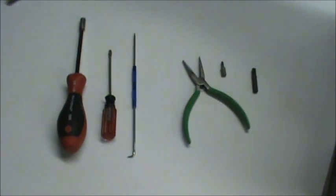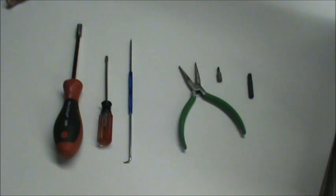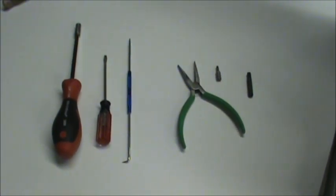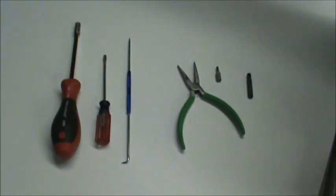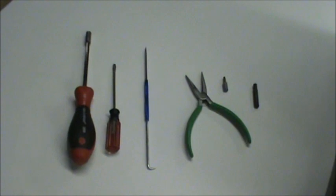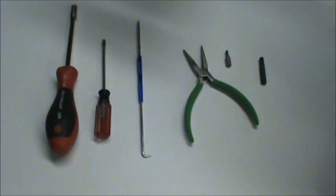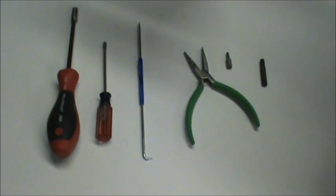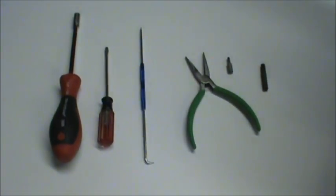Hello, everybody. This is a technician from Services Unlimited, Parts Guru. I'm going to demonstrate how to disassemble the Jura S9 one-touch model. This information will also be good for disassembling the XS9T one-touch, XS9 one-touch, and S9 Classic models as well. So this demo will be good for all these models.